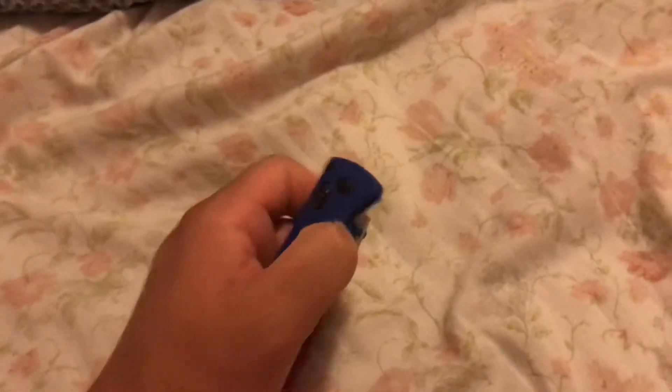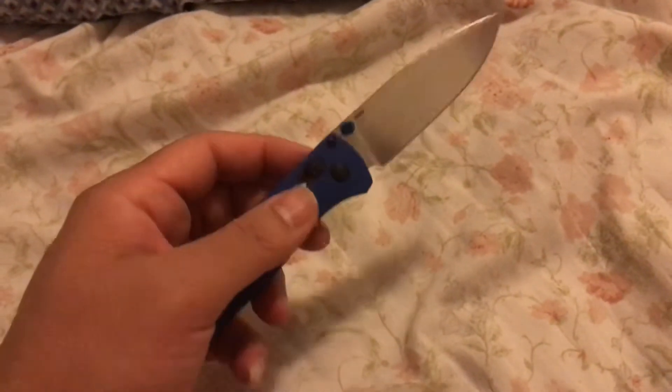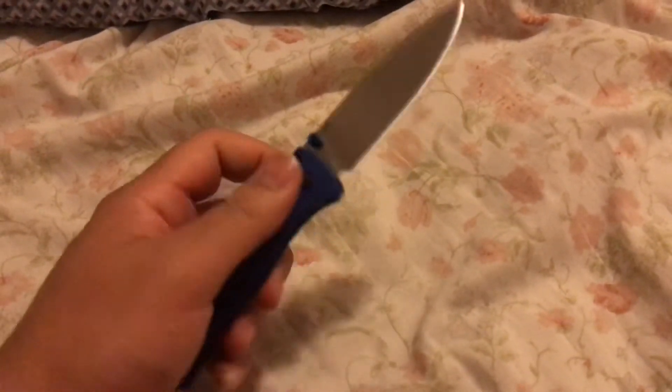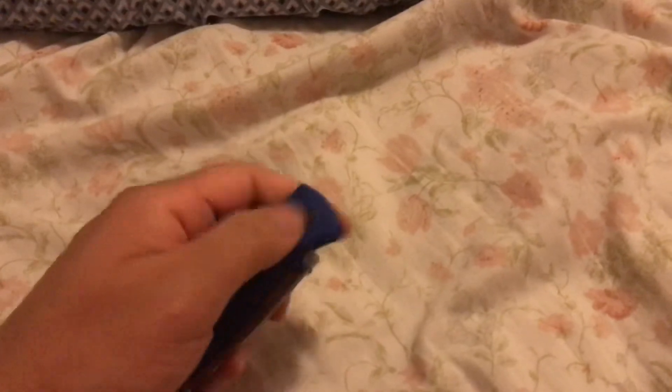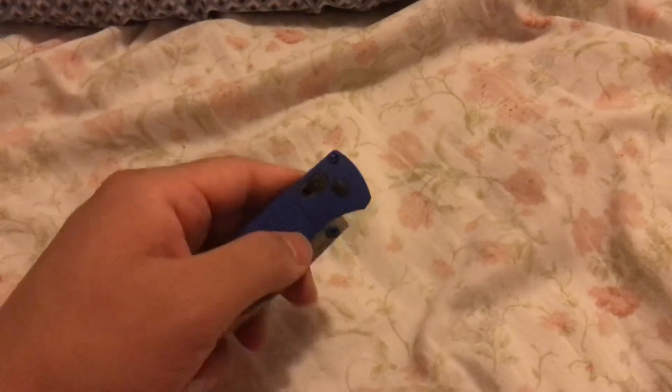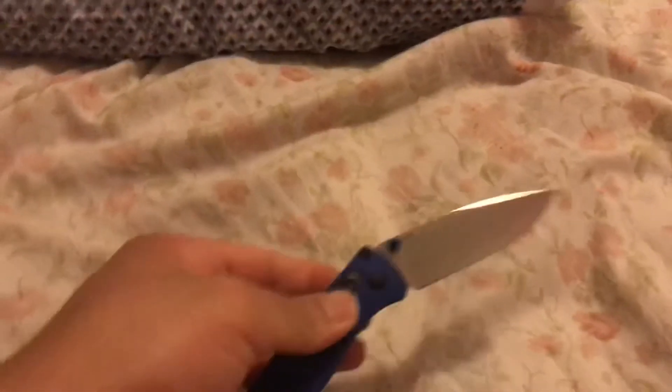You can flick it open with your thumb. Open it — it's hard, I can't, I'm not used to it yet.